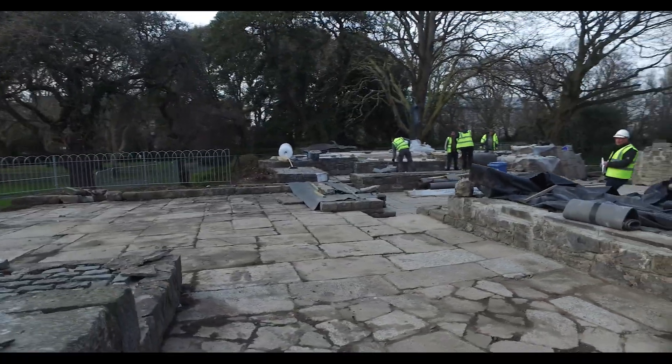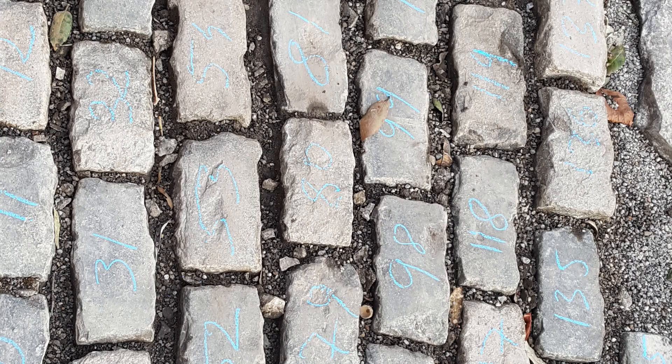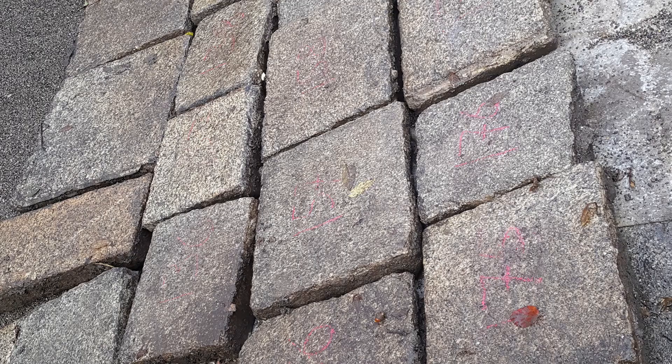The task involved different types of paving. There was predominantly granite — so there were cobble sets and flagstone paving.